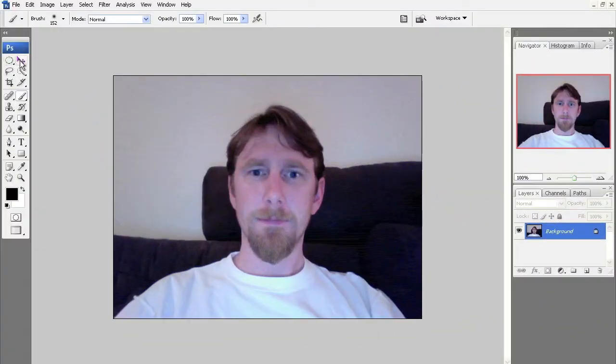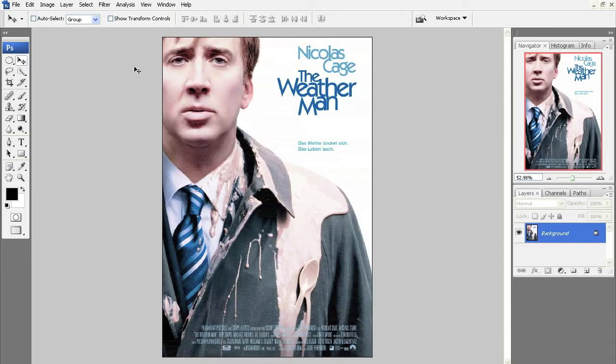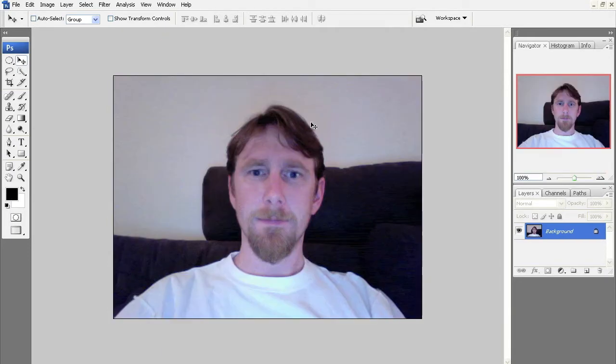Welcome back. We're going to be placing my head — as you can see right here, not a very good picture, but it's going to work — on Nicolas Cage's body for The Weatherman.